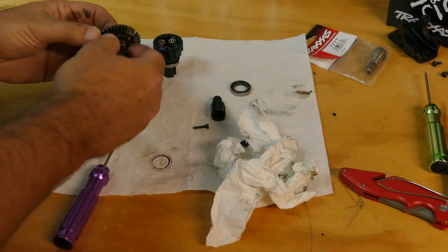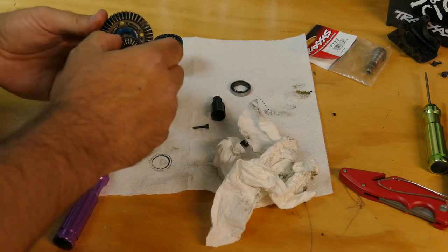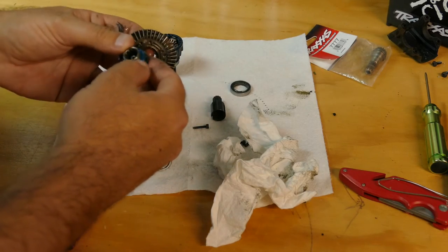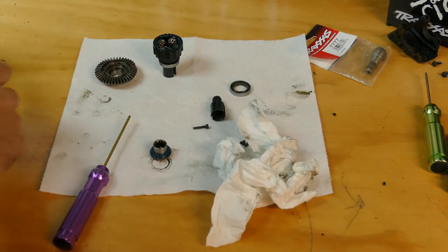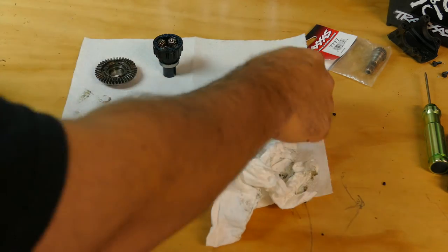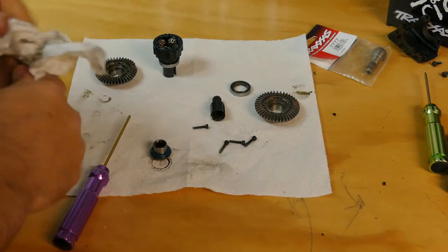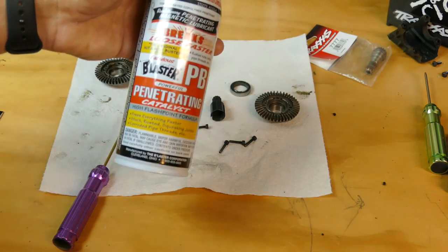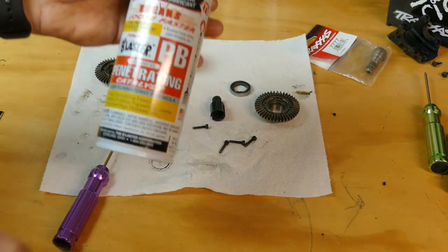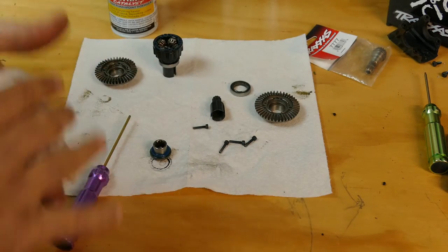So we will pop this off as well as this seal. First we'll go and do the clean up, and then we will do the install. So I'm going to do the clean up off camera, guys. Just going to take some of this PB blaster here, put it into a little container, soak them for a bit, clean them off, and then we'll re-lube them up.